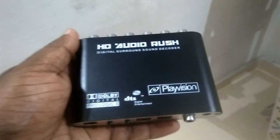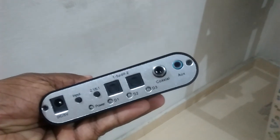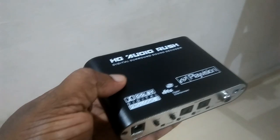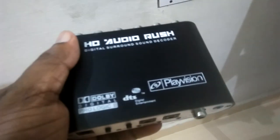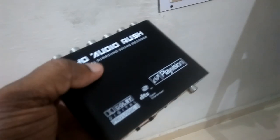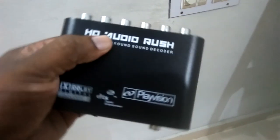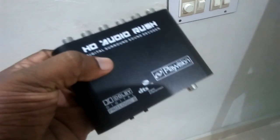Friends, this is HD Audio Rush Digital Audio Decoder. This is one of the most common models of digital audio decoder available in the market. There are a number of video reviews available on YouTube and other sites about this product, especially regarding the connectivity and features of this product.